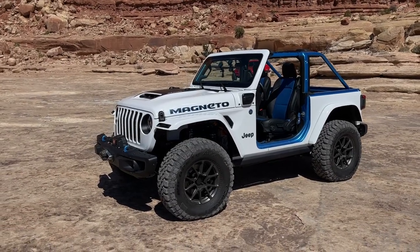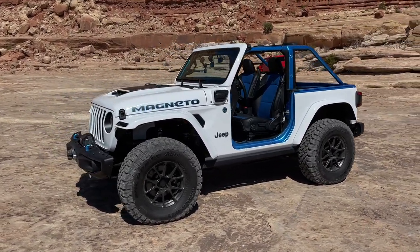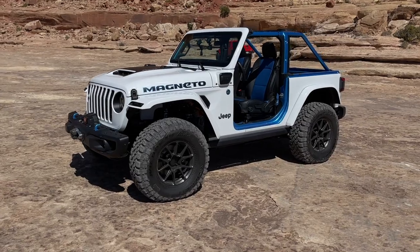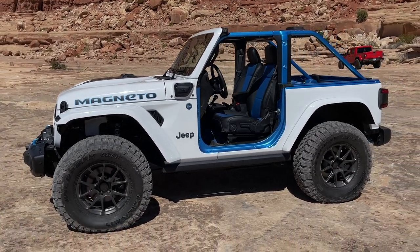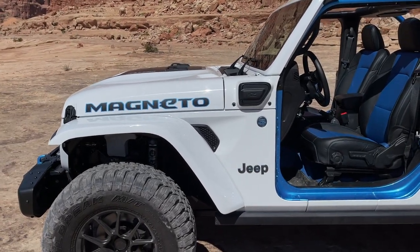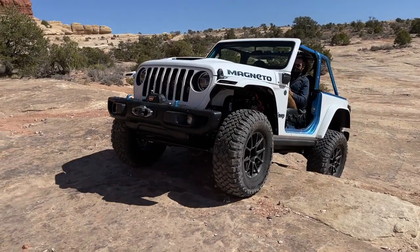This is about as quick and dirty as video opportunities get around here, so bear with me on the quality. Let's spend a couple of minutes with this because that's literally all we have with the Magneto Concept. This is a car that's been in the works with Jeep for a couple of years — they said it's a year late because of the pandemic. It's a 2018 two-door Rubicon Wrangler with a six-speed manual that originally had the standard Pentastar V6, and Jeep converted it into a full battery electric vehicle. It's absolutely insane.